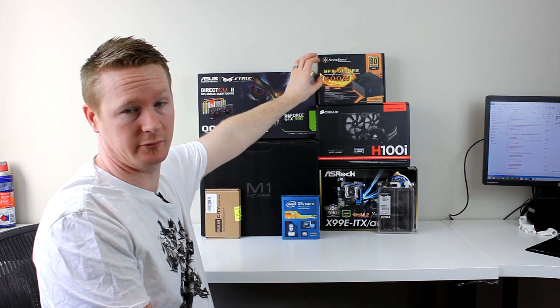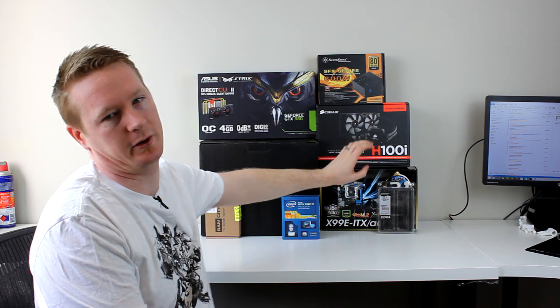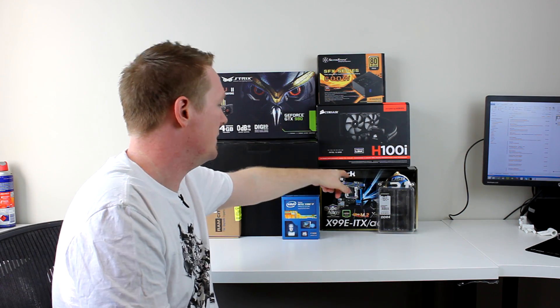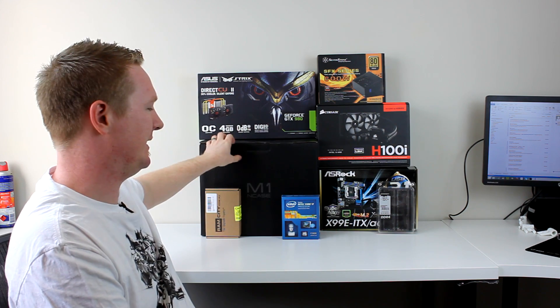The power supply is the same, hasn't changed. Everything else is different. I've got the ASRock X99E-ITX/AC — god, that's a name — and that is now the flagship or focus point of this build rather than the NK7-1.